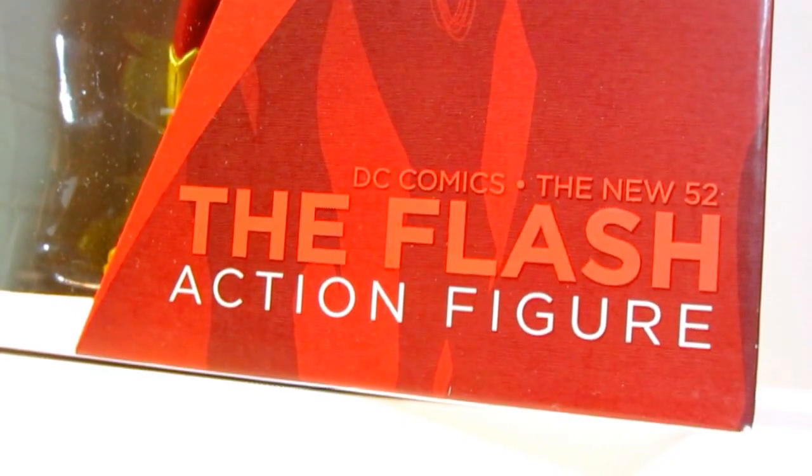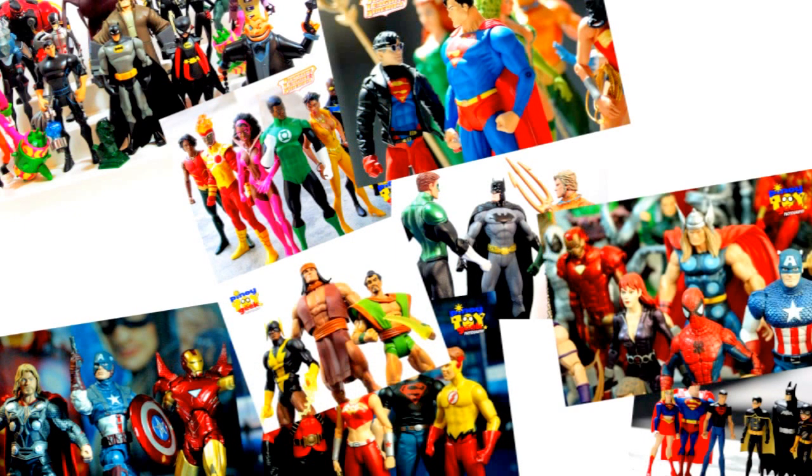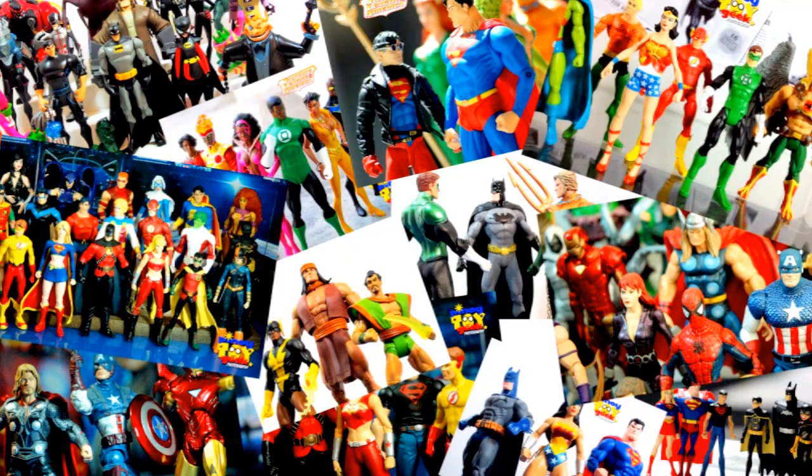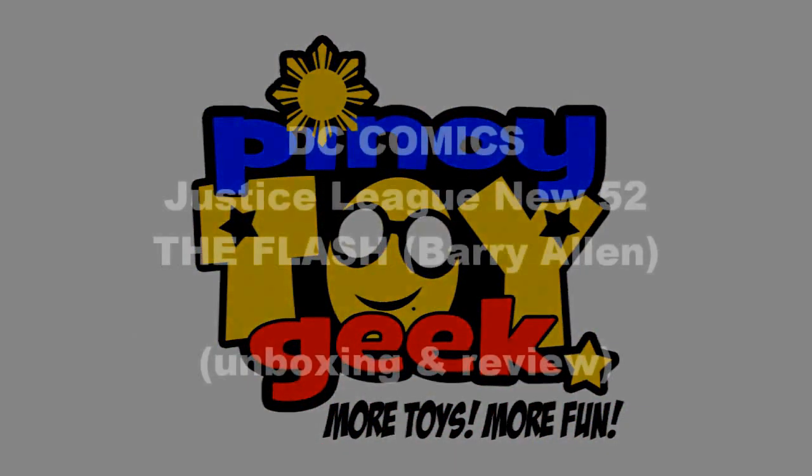Mabuhay Toy Collectors, it's Pinoy Toy Geek once again and today we are unboxing and reviewing another action figure from the Justice League New 52 by DC Collectibles. And today we are looking at the Flash action figure.